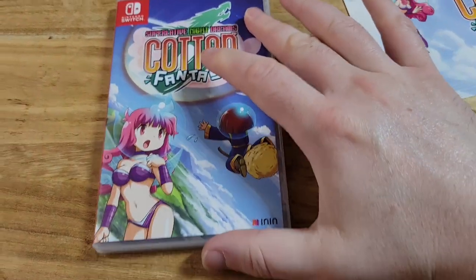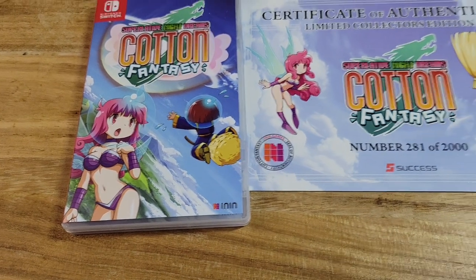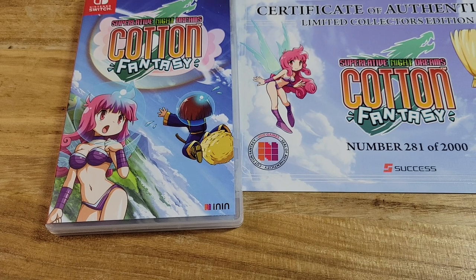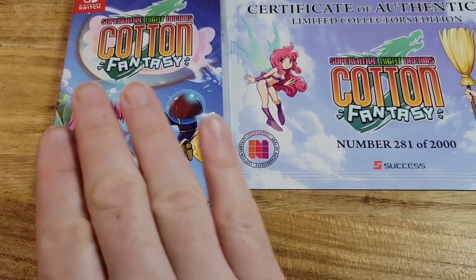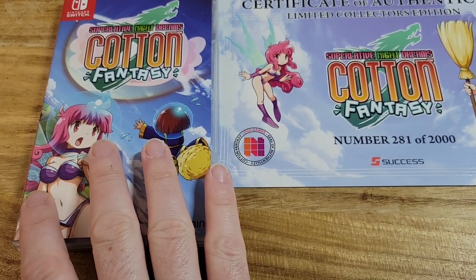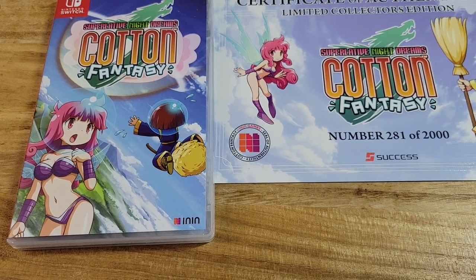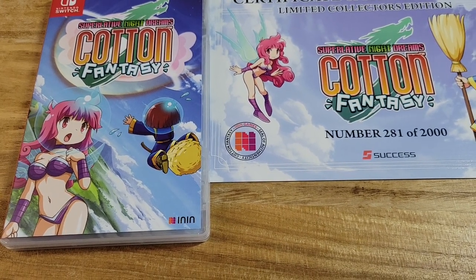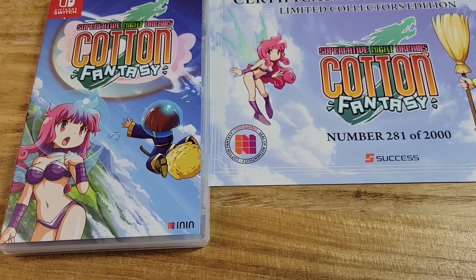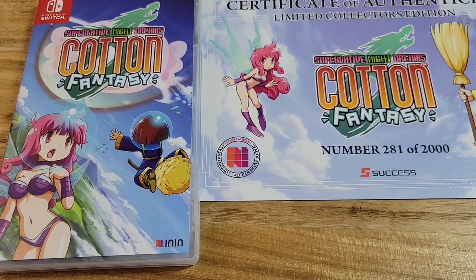I'm looking forward to playing this. I've actually never played any of the Cotton games before — I'm familiar with them. I'm a fan of shoot-'em-ups and cute-'em-ups, so I'm looking forward to trying it out. This is not a remake, I believe — this is a brand new game for the series. They do have several of the other games on the Switch; I've heard some of them are not good ports and some are better than others. I do plan to go back and get those.